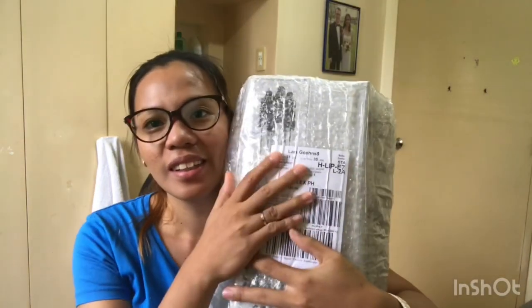Let's open just one. The rest we won't open because they're for the lucky winners.